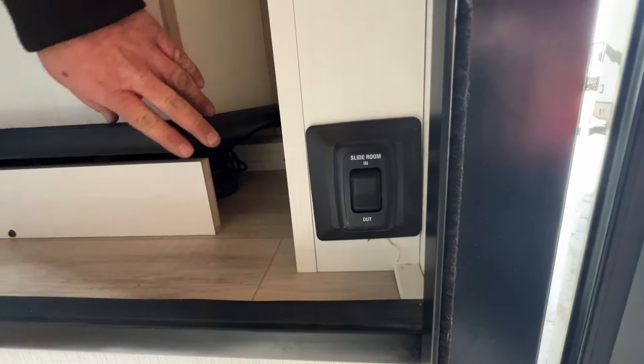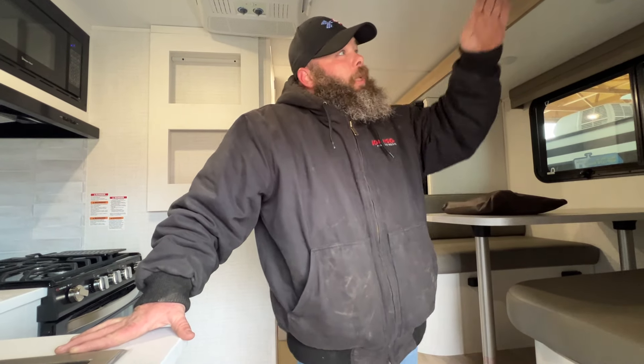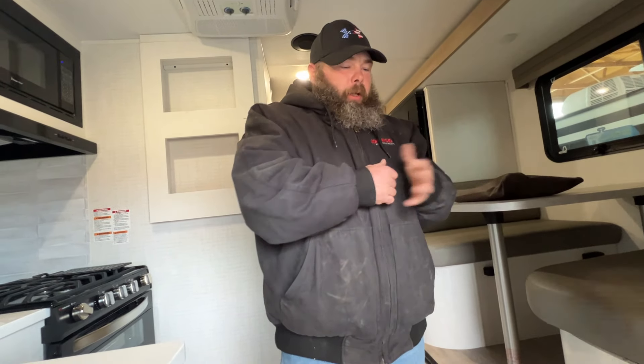Right here to the side is going to be where our switch is to bring our slide room in and out. This is a Swintec style slide. One thing you have to note with those is that the gears on the side of the slide — you never want to lubricate those. When they start getting dirty, it's recommended you clean them with soap and water and then rinse them off. They work on two independent motors that talk to each other through a control panel, and that lubricant can cause them not to read right or cause damage. Also note that with the Swintec slide, it's either all the way out or all the way in — there is no halfway position. It throws off the memory of the system when you start doing that.